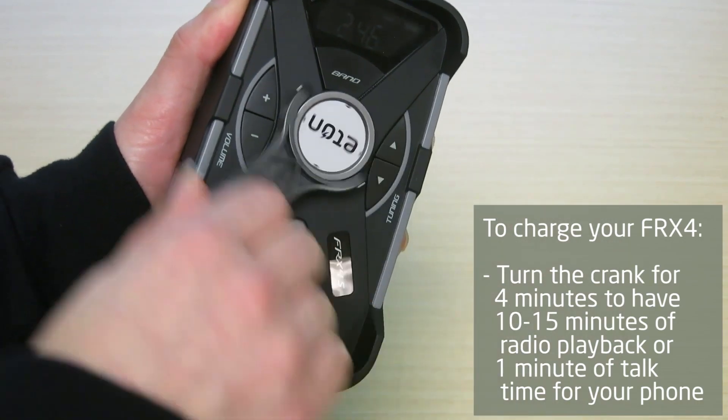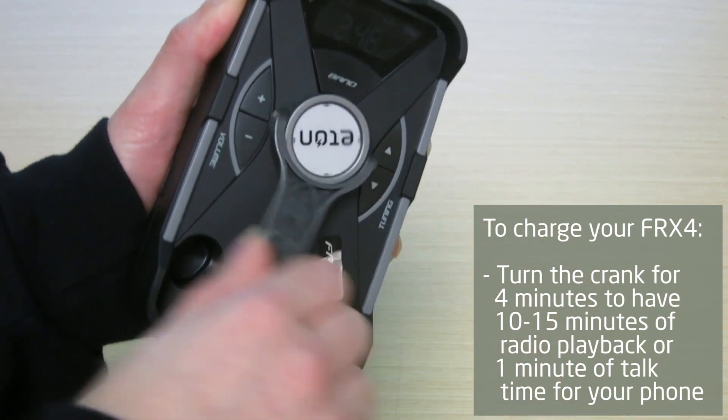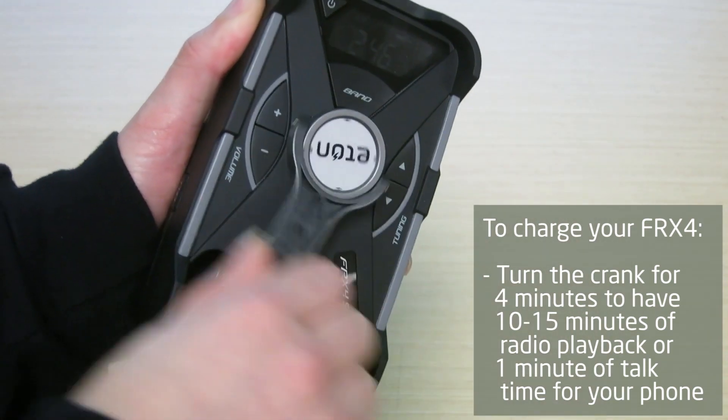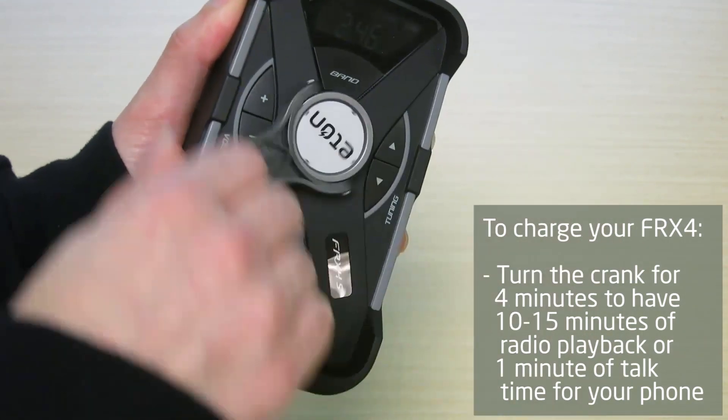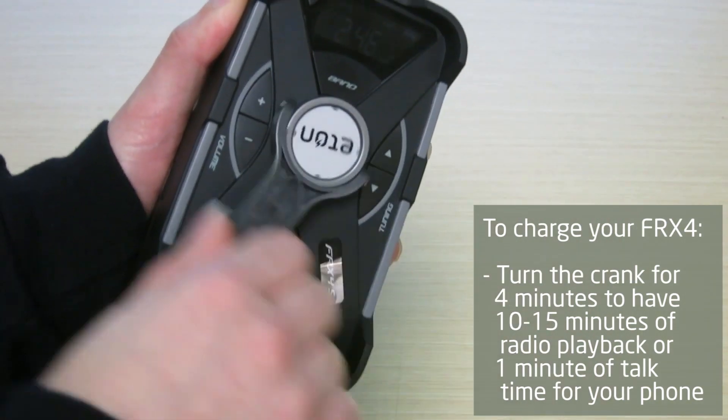If the FRX4 batteries are depleted and you don't have access to sunshine or power to charge it via USB, simply turn the crank for four minutes to get 10 to 15 minutes of radio time or one minute of talk time for your phone.